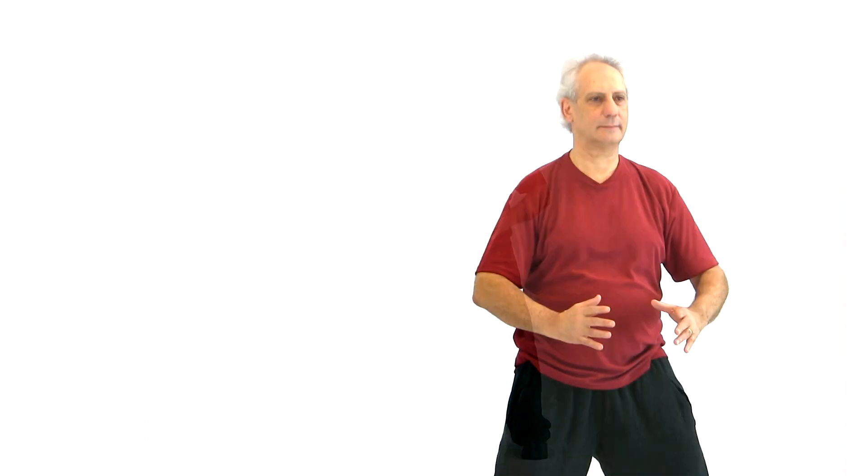As we do this, the whole body expands. In your own practice, you can do this as fast or slow as you like. So you inhale, and as you exhale, use your palms to push the qi back into the lower dantian. Inhale, exhale. Tongue on the roof of the mouth, no sound, no volume to the breath. The mind leads the qi. The mind leads the body.